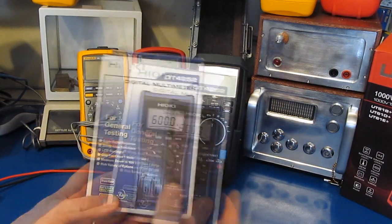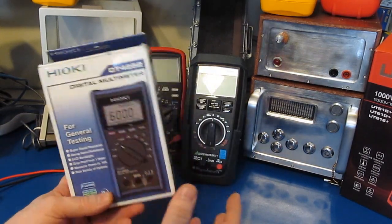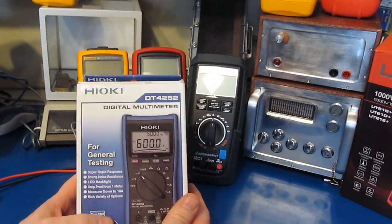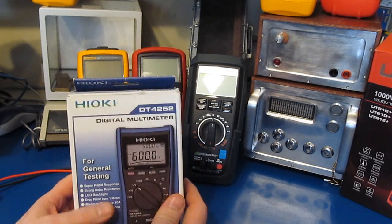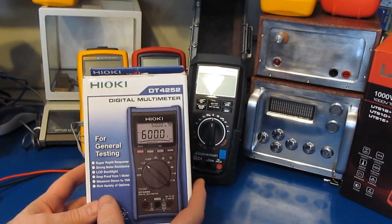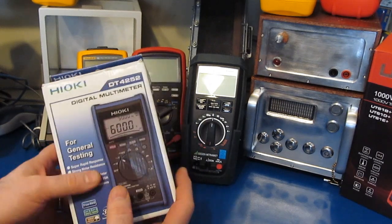The last time we ran a poll like this, the Hayoke was one of the contenders. If you have a meter you'd like to see reviewed and it's not in the list, feel free to add it to the comments below and we'll add it. Then I'll start the poll maybe in a week or two. If you're not already a member of the EV blog, go ahead and join so you can make your vote count.